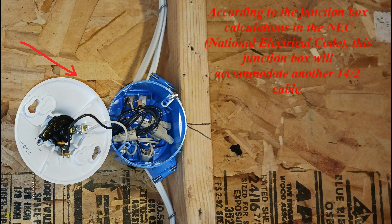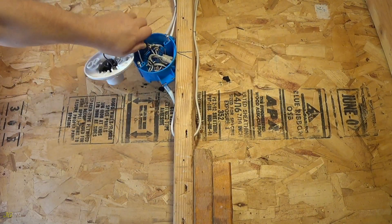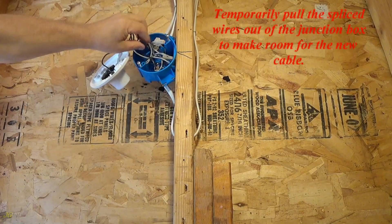According to the junction box calculations in the NEC, National Electrical Code, this junction box will accommodate another 14-2 cable. There is already a cable from the power source and cables to other electrical outlets. Temporarily pull the spliced wires out of the junction box to make room for the new cable.